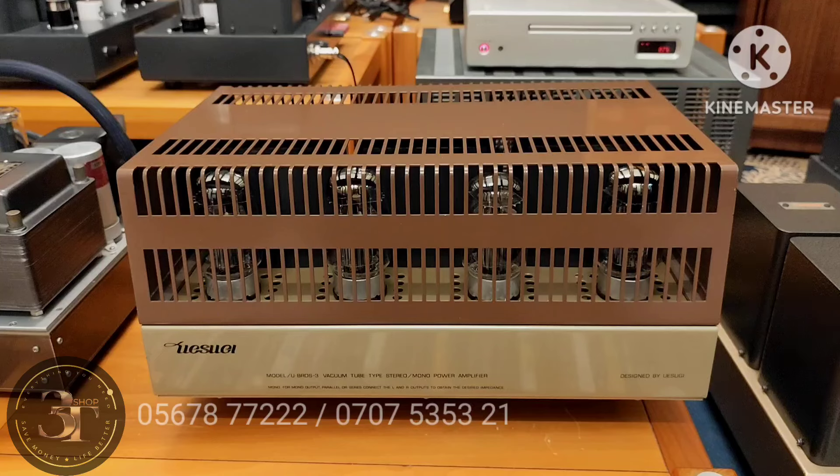Con này rất quen thuộc, em bán được mấy con rồi. Model đó là Yushugi Europe 3. Con này có giá xuất xưởng khoảng 495.000 Yen, vào khoảng những năm 1990. Thành thử ra đây là một con âm ly có giá trị gần 5.000 đô vào thời điểm đó.